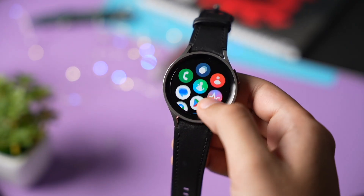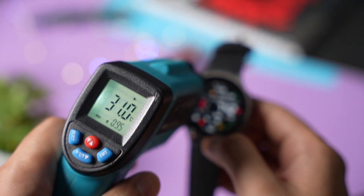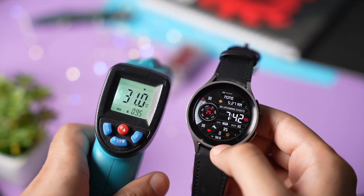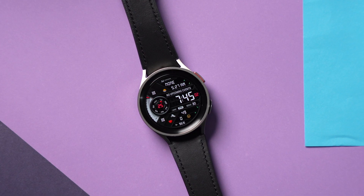Hi everyone and welcome back. Samsung has finally started rolling out a brand new update for Galaxy Watch 5 and above that has a long-awaited temperature monitoring app called ThermoCheck.